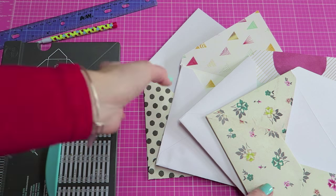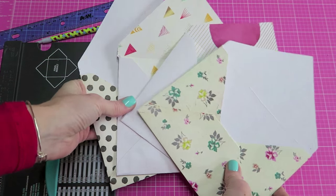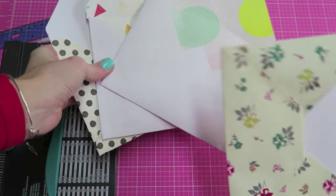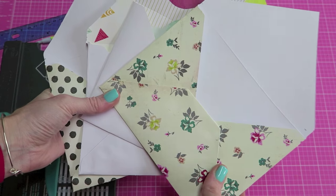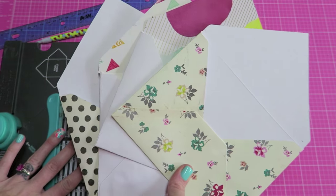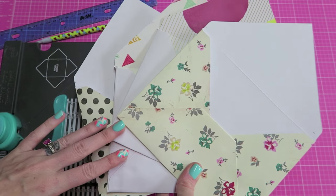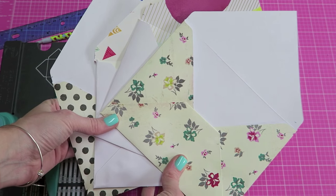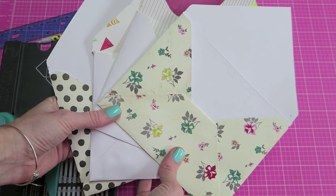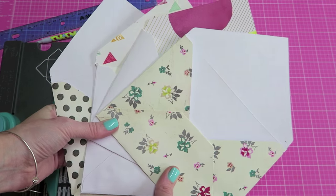We are going to start with four envelopes — you can do a variation if you wanted to do three or five, it's totally up to you. I made these envelopes using my envelope punch; if you want to see a tutorial on how to do that, I will link a video above. These measure five and three quarters by seven and a half inches. You can use store-bought envelopes too, and that would make this process really easy.